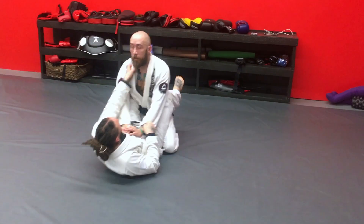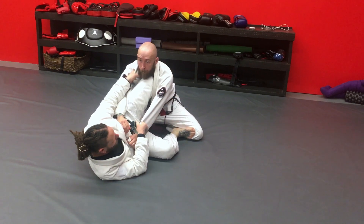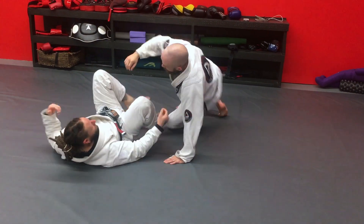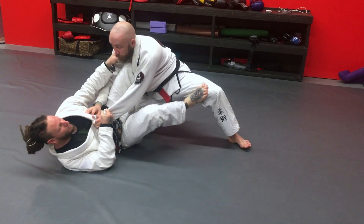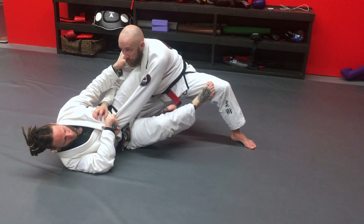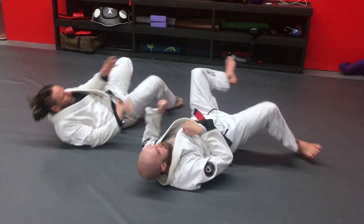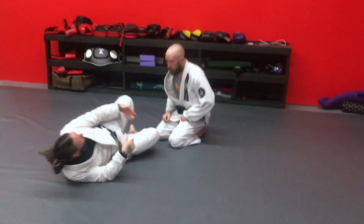But everybody knows the scissor sweep, so when I set up he'll base out. I like to either kick his leg out, or if he doesn't do anything I'm just going to extend his whole body and drop him that way. When he starts reacting and wants to try to free this leg, I'm going to time it. As soon as I can keep this leg away, I know what he wants to do is kill this connection. Usually what he'll do is bring his leg in to try to clear, and that's when I go.